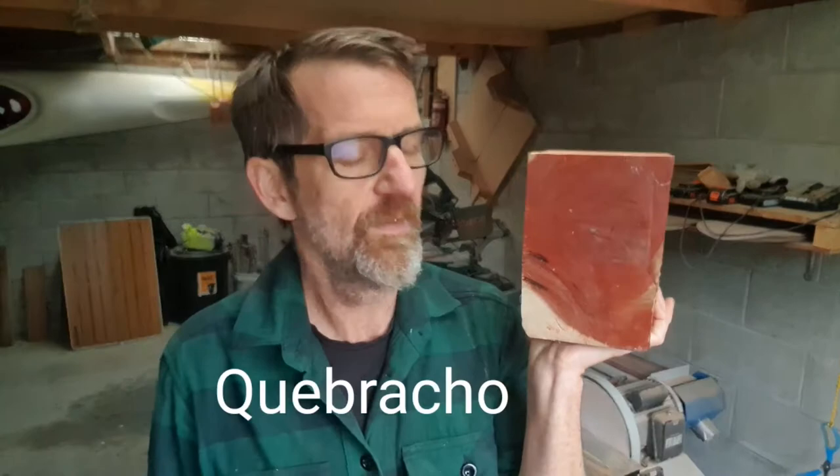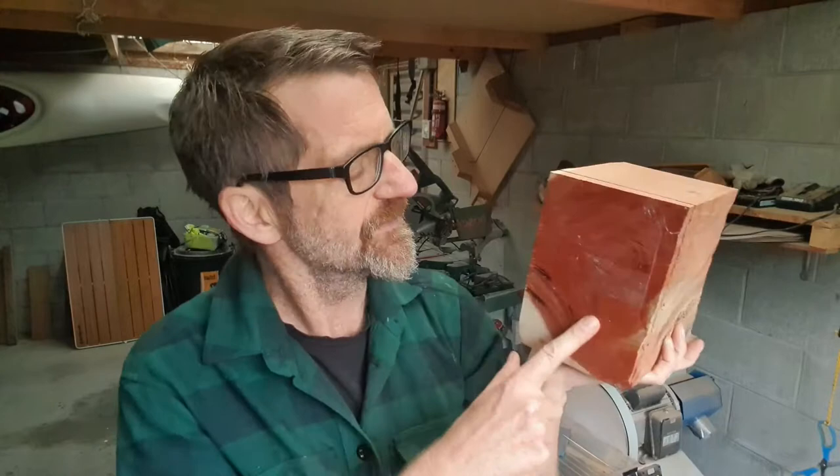Hey! G'day everybody, it's Matt here from Matt Carves. So today we're going to be carving a delicate little butterfly from this. This here is Keebrachgal, which is one of the world's heaviest woods. It's one of the world's strongest and densest woods. It is really heavy. I know I'm making it look easy because I'm so strong. It's more like a brick actually. Look at the colour in this — it's amazing.